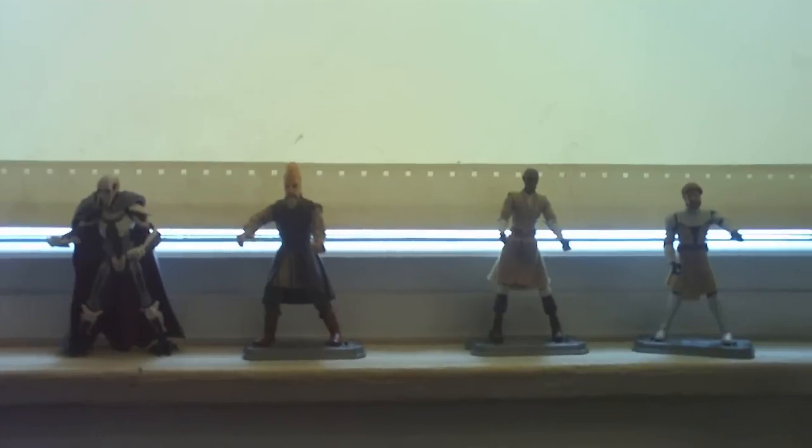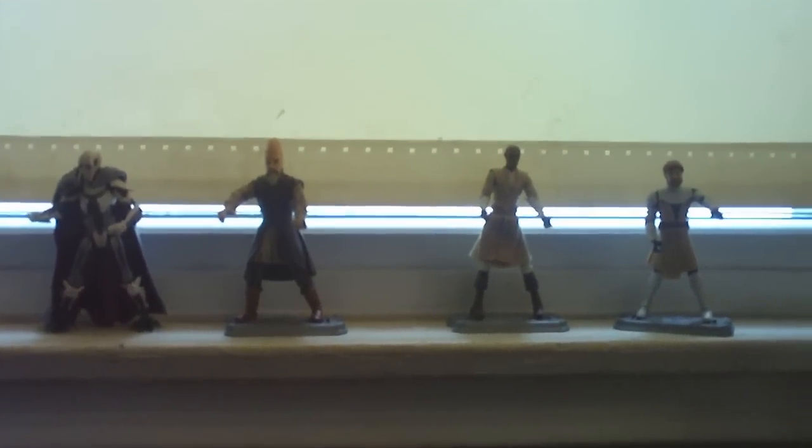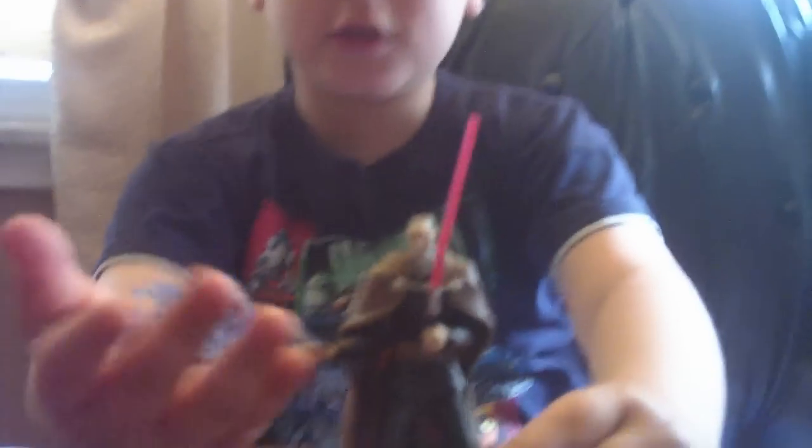And I absolutely love this figure. My favorite one is Mace, up here. I have a bunch of the Clone Wars, three of them up here, but this one is from the real Star Wars movie. So it has the electric hand.